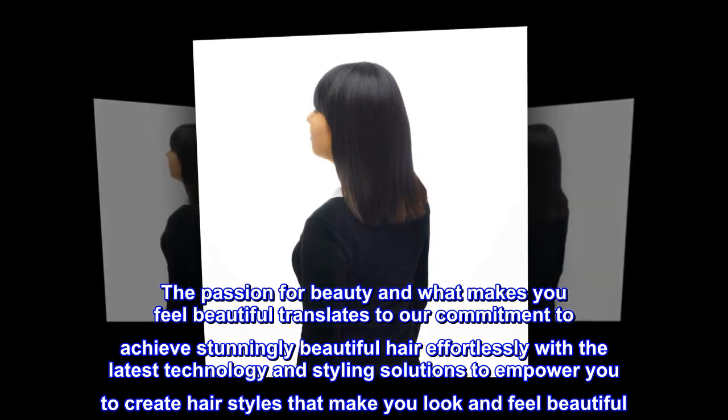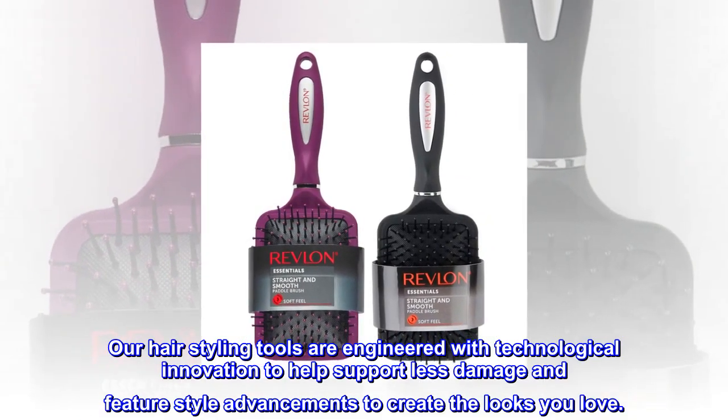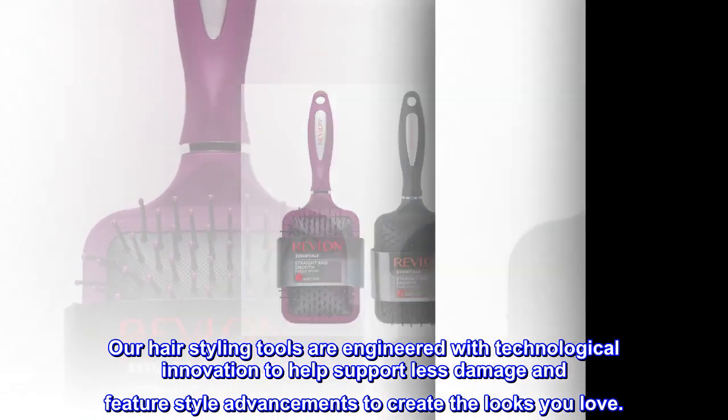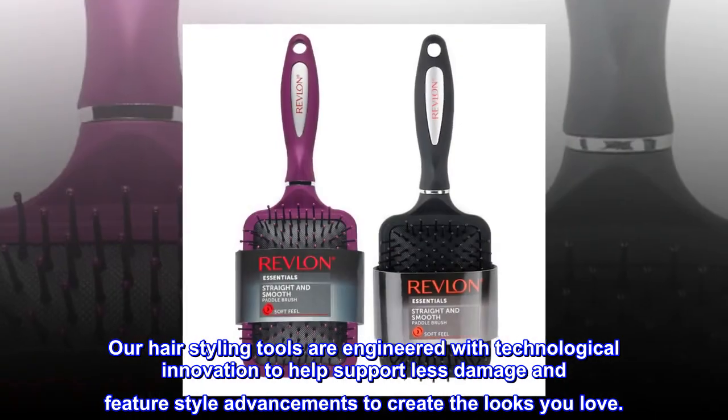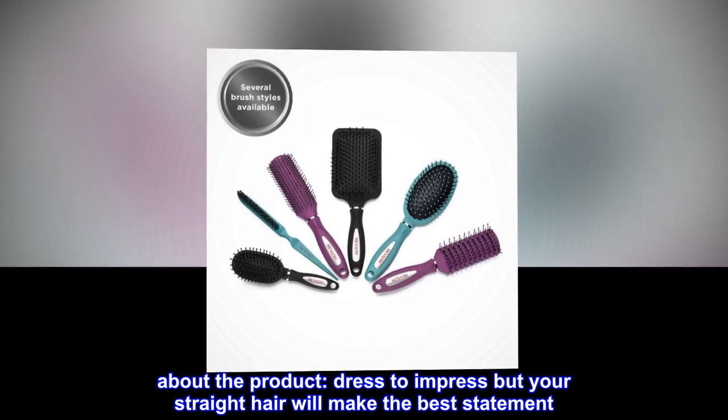Our hair styling tools are engineered with technological innovation to help support less damage and feature style advancements to create the looks you love. Dress to impress — but your straight hair will make the best statement.